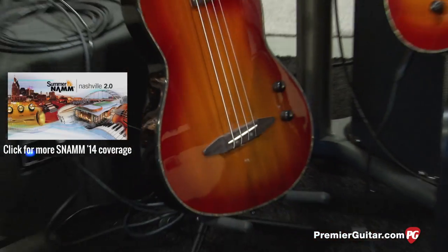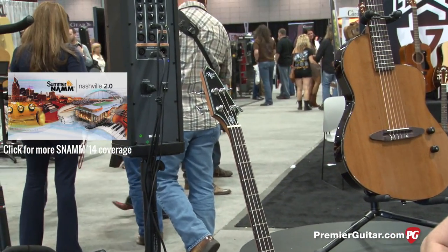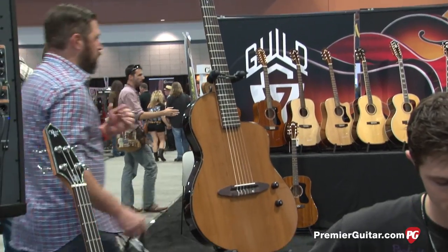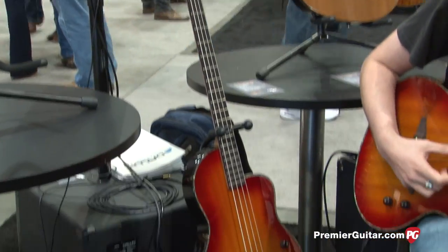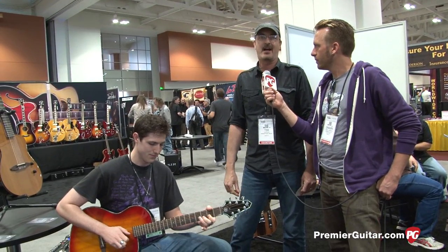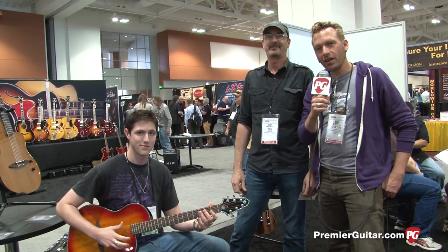How much are the other two versions going for? The nylon string is $699 and the bass is $699 — they're all $699. Makes it easy. Where can people go online to find out more about these, Tim? You can go to michaelkellyguitars.com. Thanks guys. I'm Sean Hammond with PremierGuitar.com. Thanks for watching.